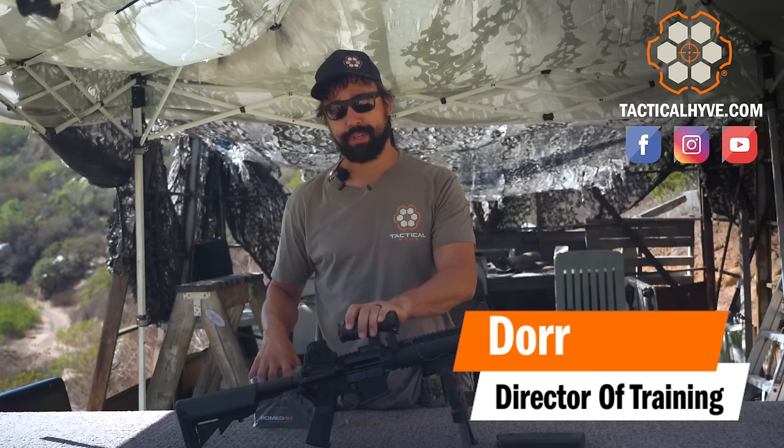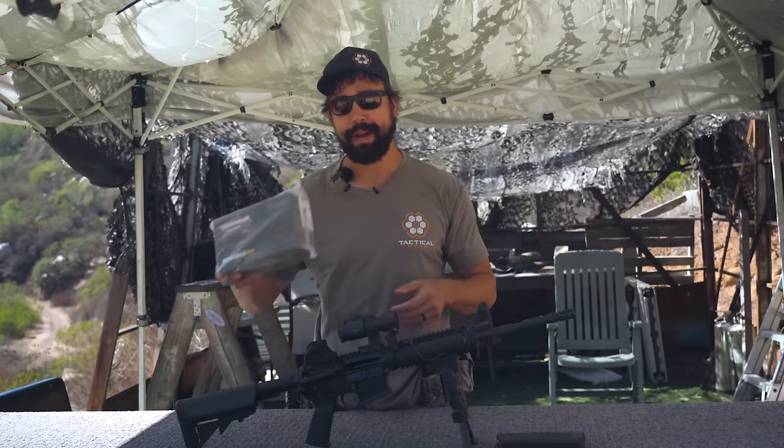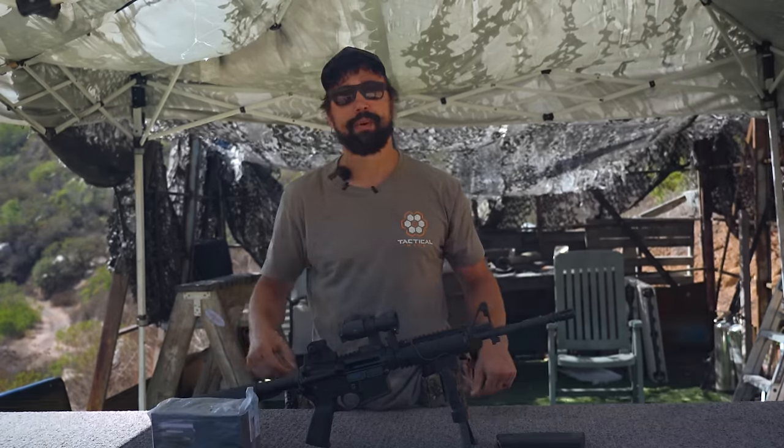It's Dora with Tactical Hive, and in today's video we're going to be co-witnessing a new optic. We're going to switch out this old Aimpoint for a brand new Romeo 4, still in the wrapper, and we're going to see just how well it works.